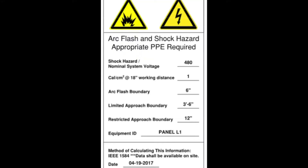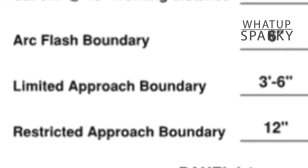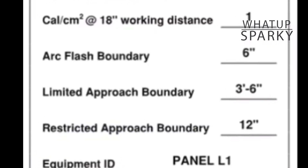In my opinion, the best labels also tell you what those boundaries are so that you don't have to go get the book out. Just keep it simple — put it right on the label. There's the system voltage and here's the limited approach and restricted approach. They don't change. If you're a qualified person, you should probably have those memorized for the stuff you work on, but it also doesn't cost anything to put it on the label. So I say they should be on the label, but it's not required.